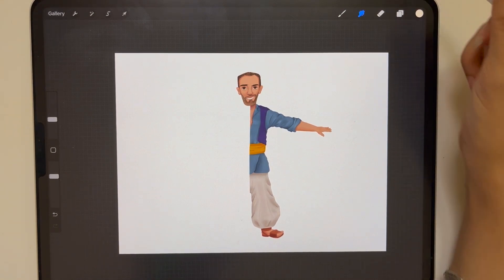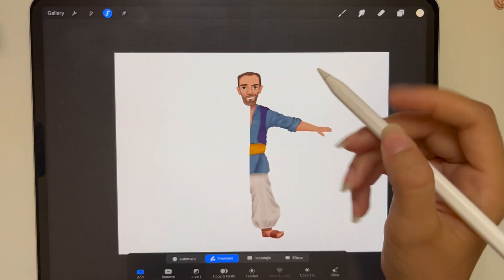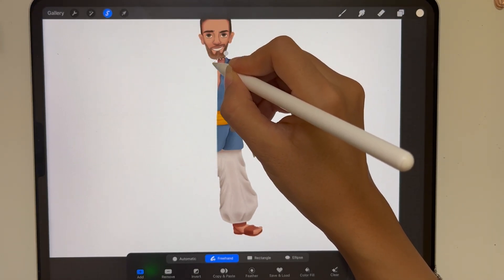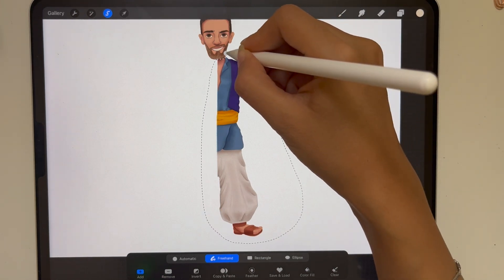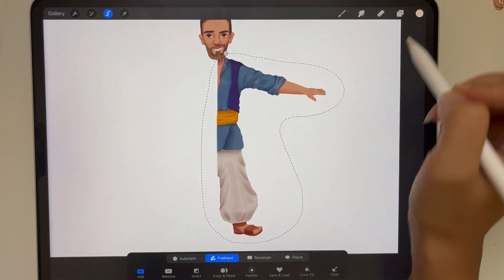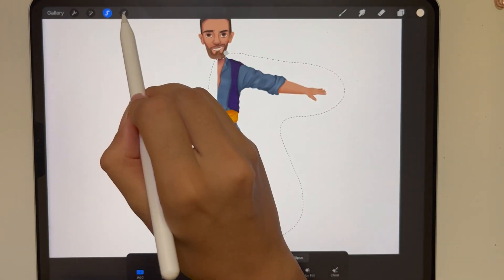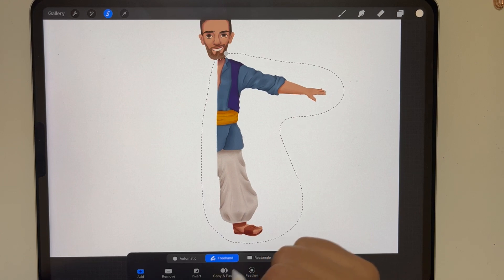The first method would be the selection lasso tool. You press your lasso tool and then select the part you would like to copy. I'm using this opportunity to show how I do my T-pose wing character design, and then after selection, I don't press the arrow button — I just go ahead and press copy and paste, which is this.